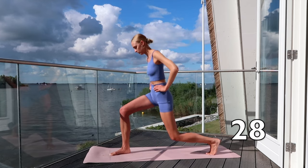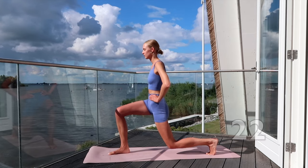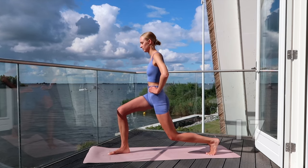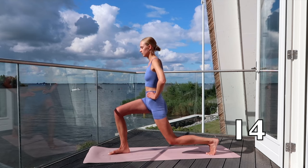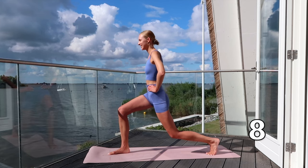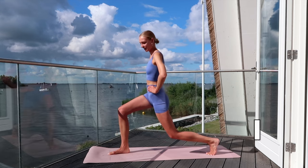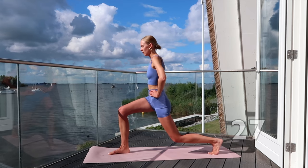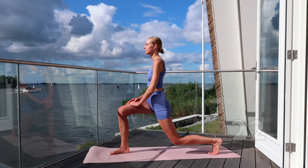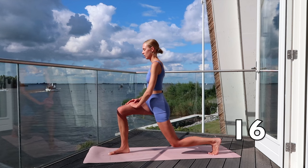Turn towards the right side of your body and pulse your hips low. Keep going! Hold your hips still in place. Breathe in and breathe out. Just a few more seconds to go.